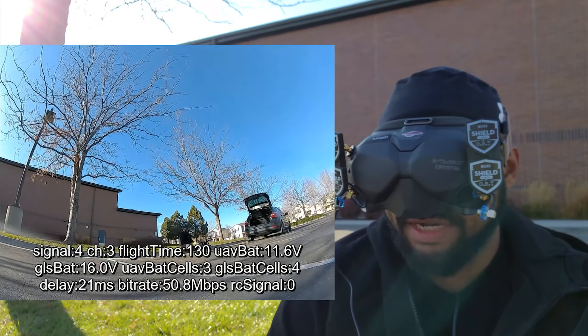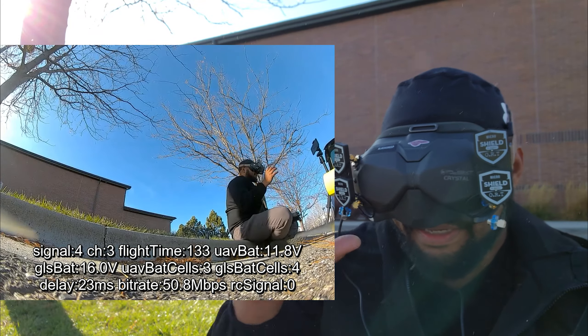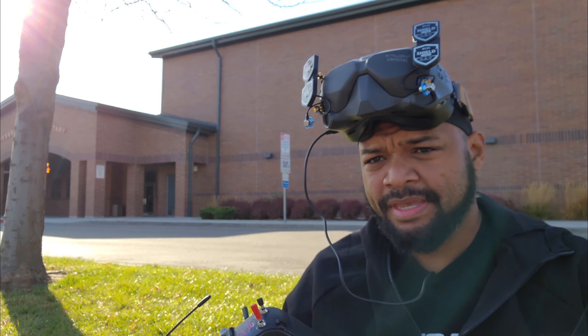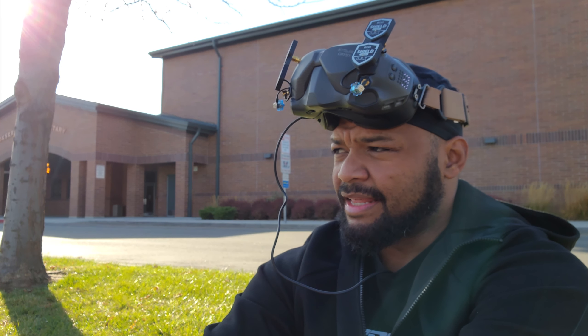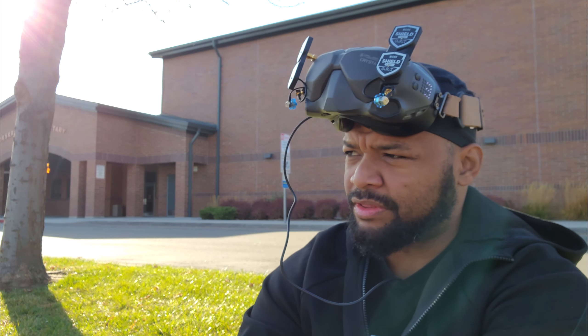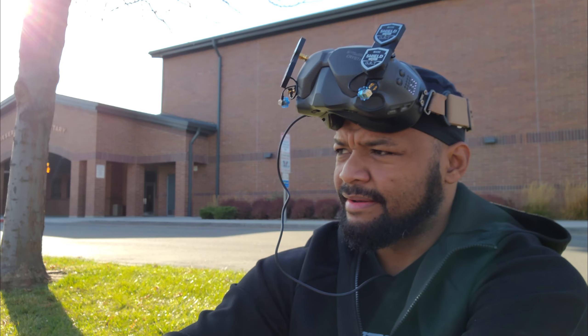You guys see this portable heater? I love this thing — talk about a game changer. So that was the ORT Shield. I don't know if a lot of people are still using those, but now we're gonna switch to the iFlight Crystal plus the TruRC Singularities on top. I didn't order the iFlight omnis because why would I.